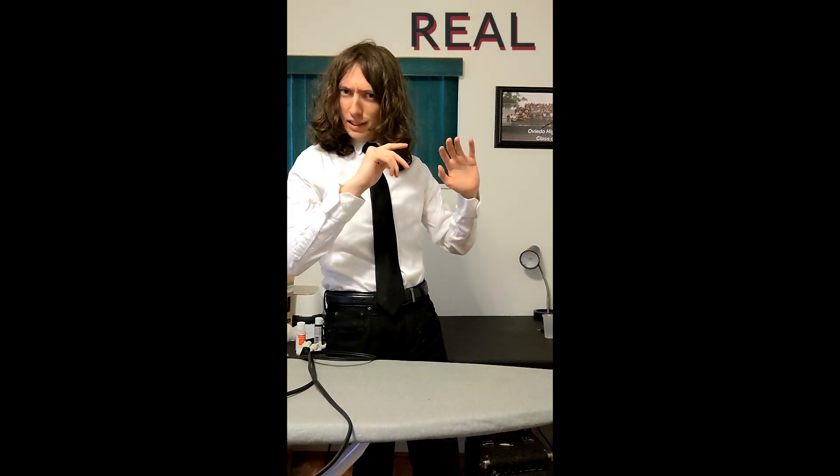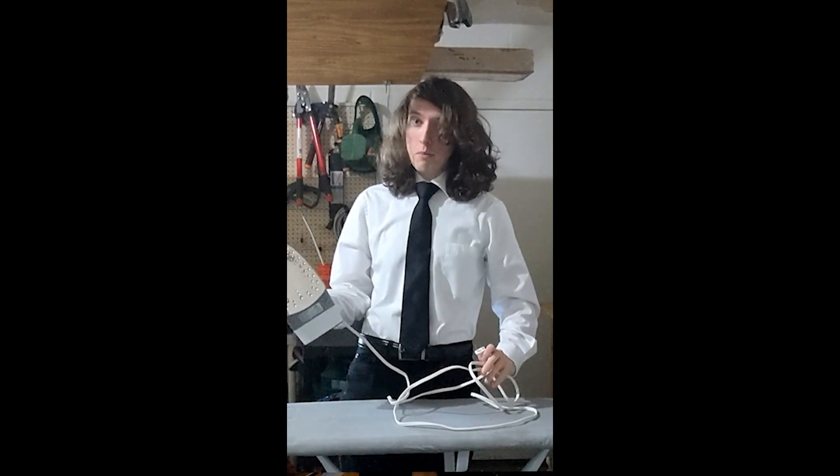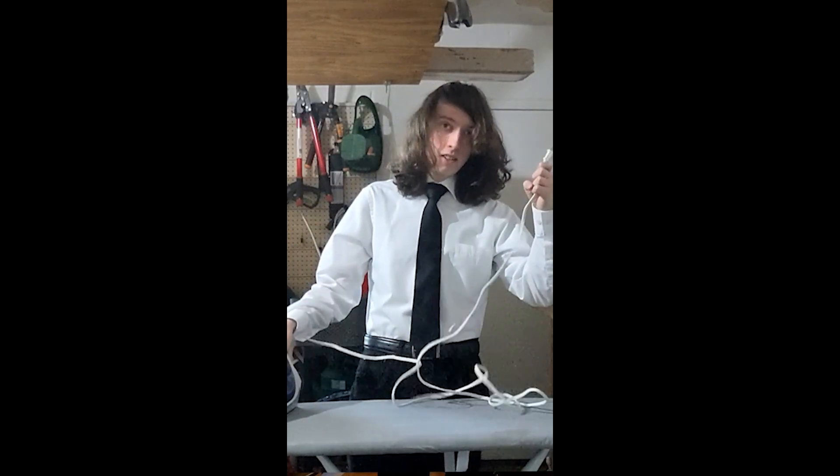Hello everyone! Welcome to my short advertisement on my real, legitimate tutorial on how to iron a shirt! As you can see, I go over all the vital points and basic steps on how to iron a shirt.